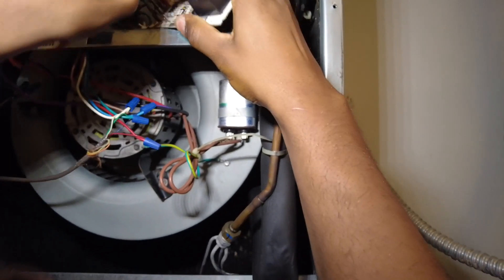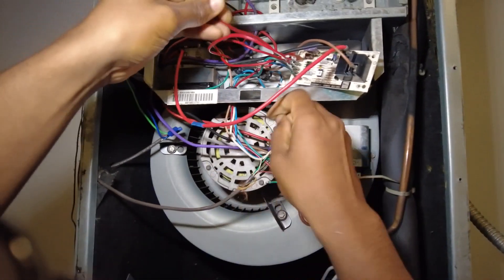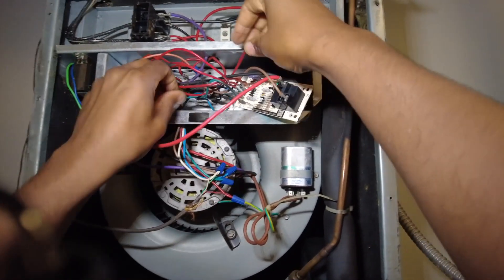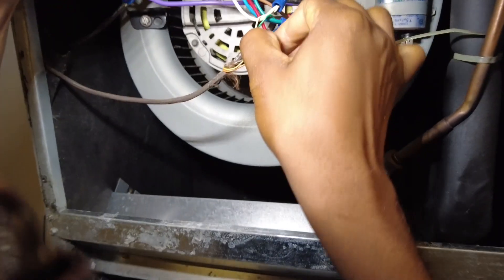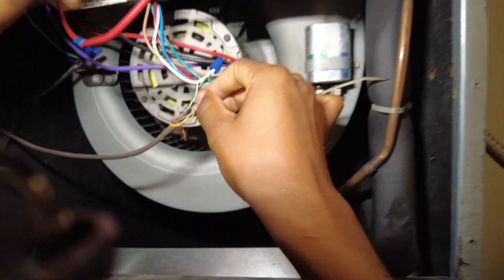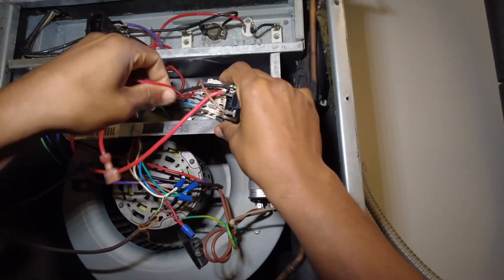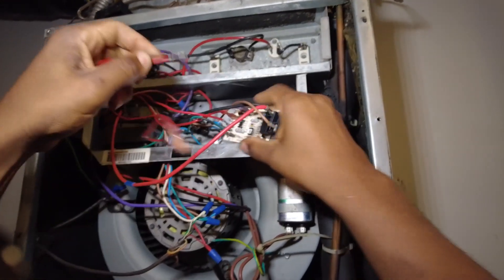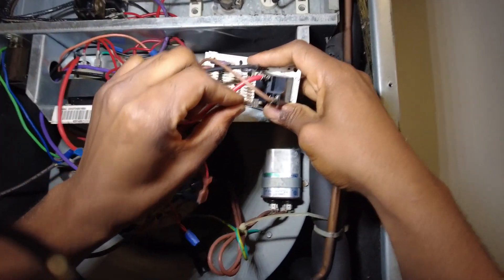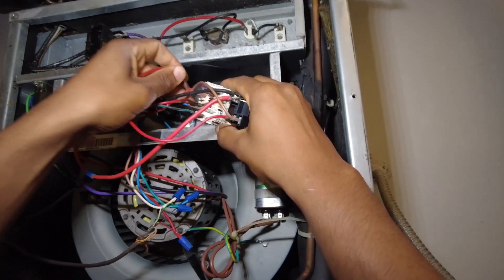Yeah, so he's got that backwards. As you can see, this is going to be our R here, coming in. That was connected here to the normally open of 24 volts — that should have actually gone elsewhere. It's too late to do anything with this now, I'm just putting it right to the new board. That would have gone here.